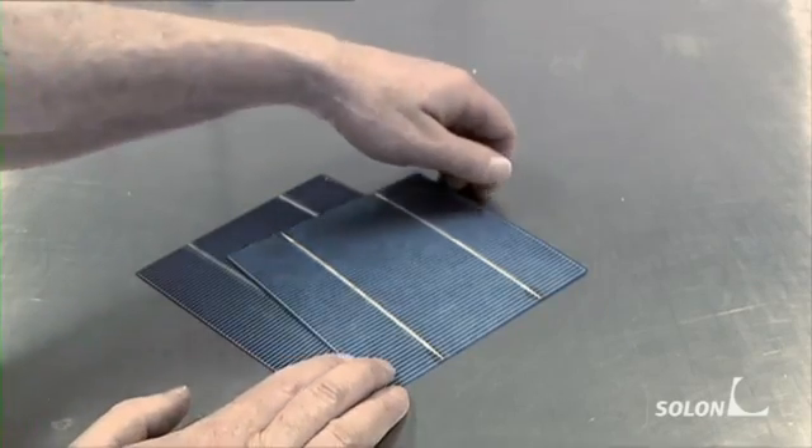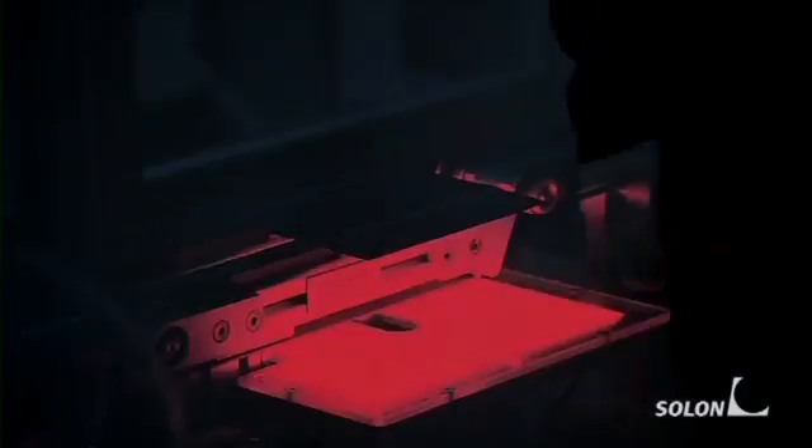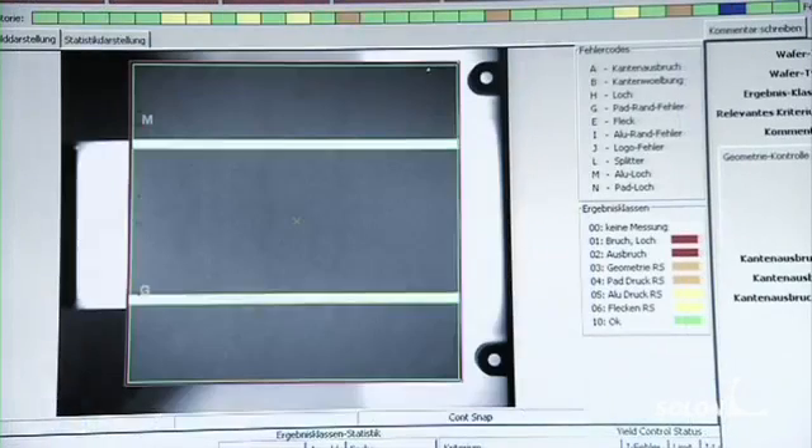The main components of the modules are wafer-thin solar cells. These cells are examined for damage by an automatic camera before processing. The computer program detects faulty cells and rejects them.